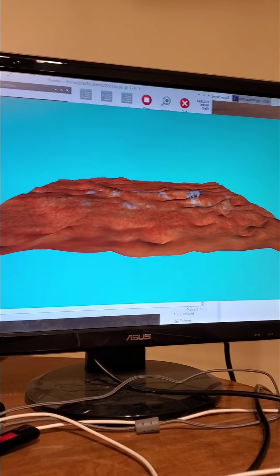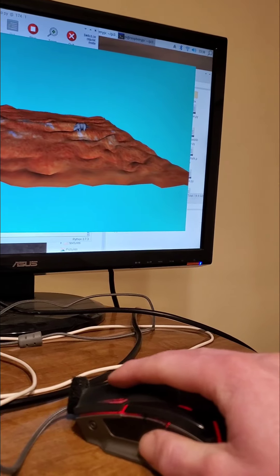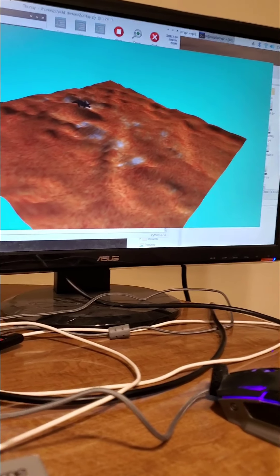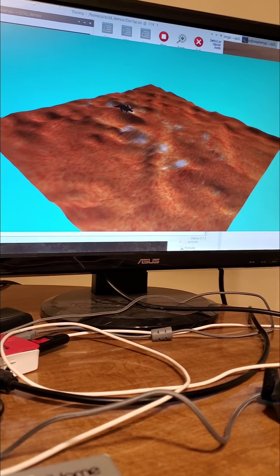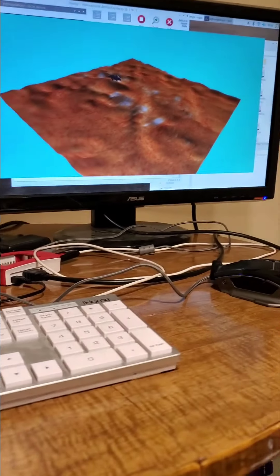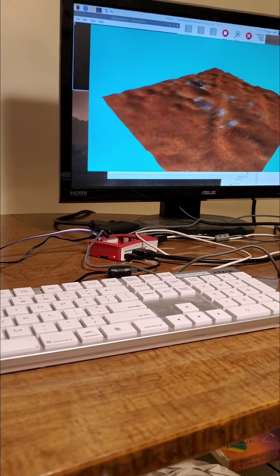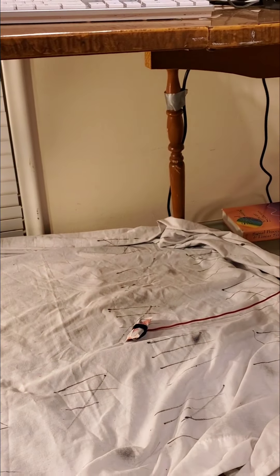The user of this device will have only a couple of controls. First, they can use the mouse to change the position of the 3D map — that way, if there's any height difference or mountains in the enclosure, they will be able to find out where the animal is. They can also press the spacebar to reorient themselves to the front of the cage, bringing the view back to the front.